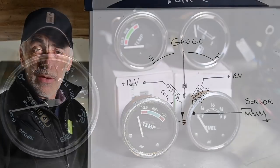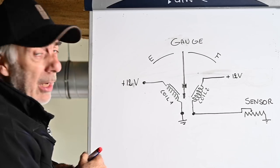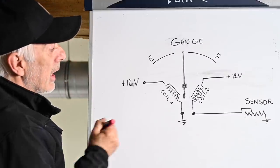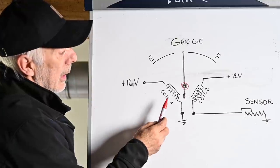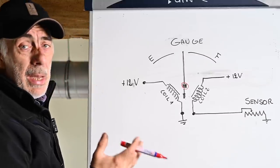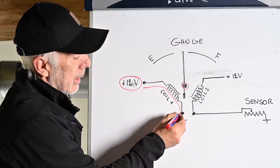We have two gauges on the David Brown. Before getting into testing, here's a little explanation on how these gauges work, because both work the same way. On this diagram is an actual gauge — it doesn't matter if it's a fuel gauge or a temperature gauge, the mechanism is the same. Inside you find a scale, a needle that can pivot around a center point, and two coils. The needle deflects left or right depending on the current flowing through coil one or coil two.